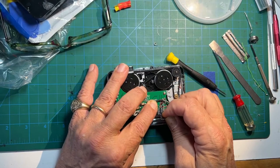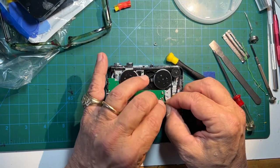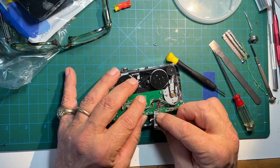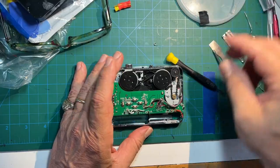I decided to add a speed control to mine, but that's optional. If you're interested in doing that too, a longer version of this tutorial is on my channel and I'll leave a link in the description.